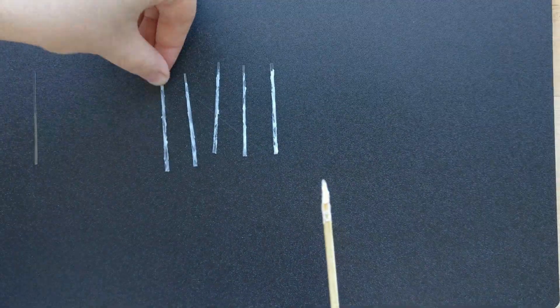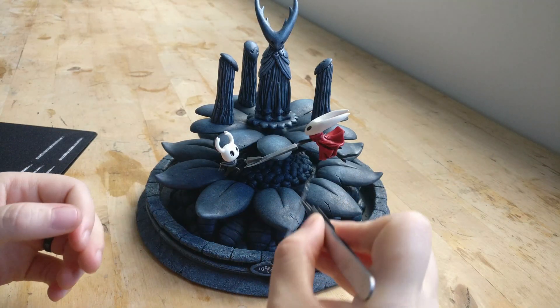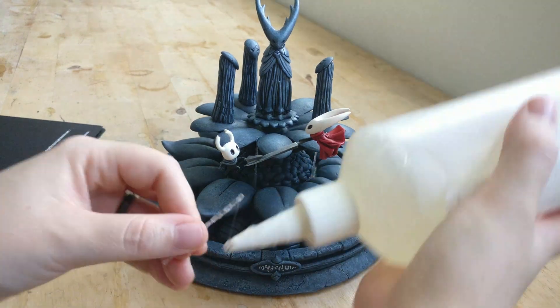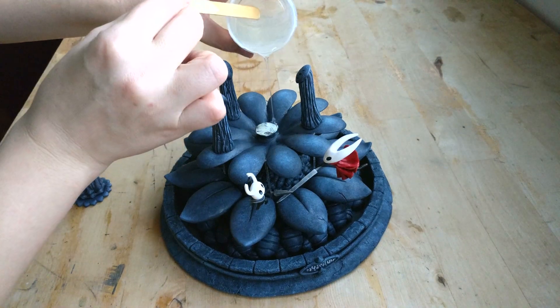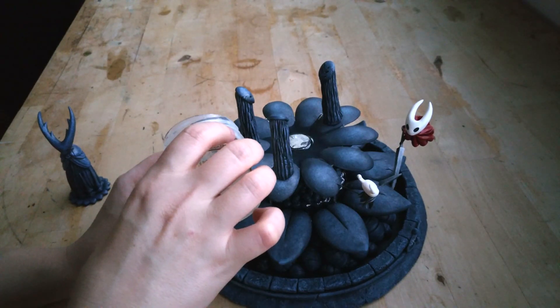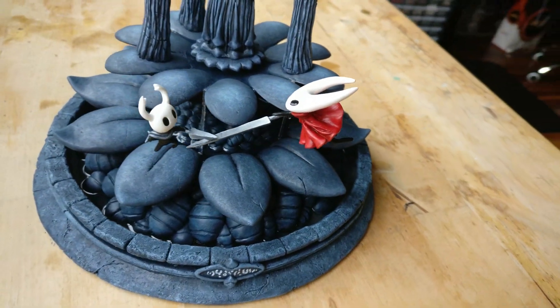Once the gloss gel is dry it will become clear. Clear glue is applied to the tip of the acetate strip to hold it in place before the resin is added. To get the resin into the area that I wanted, I used a bent piece of acetate, and there we have it — a City of Tears fountain.